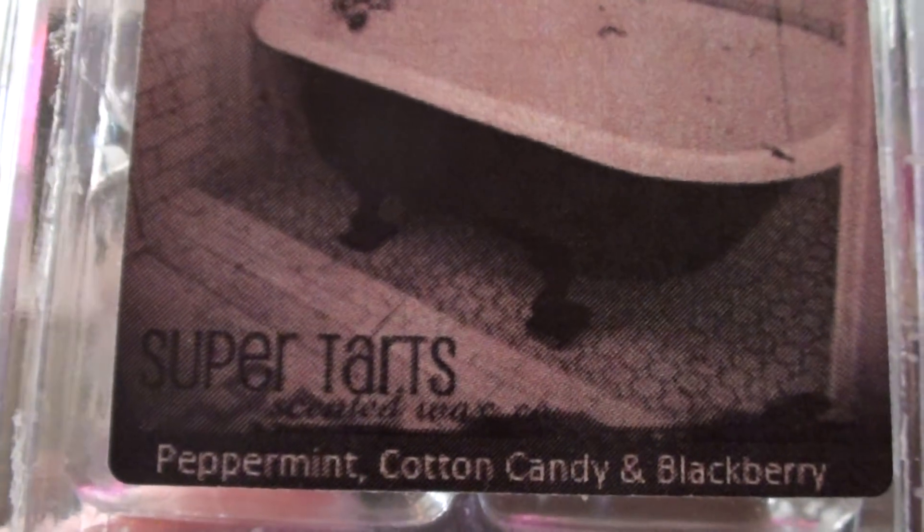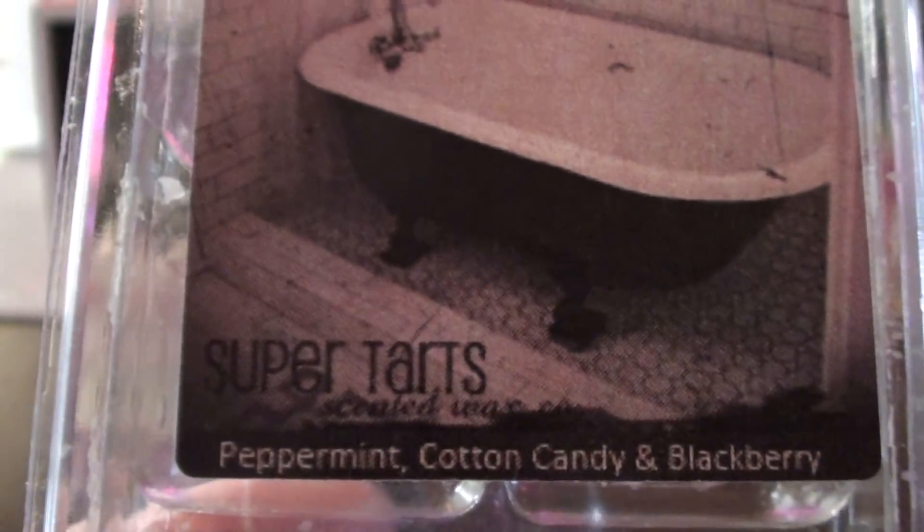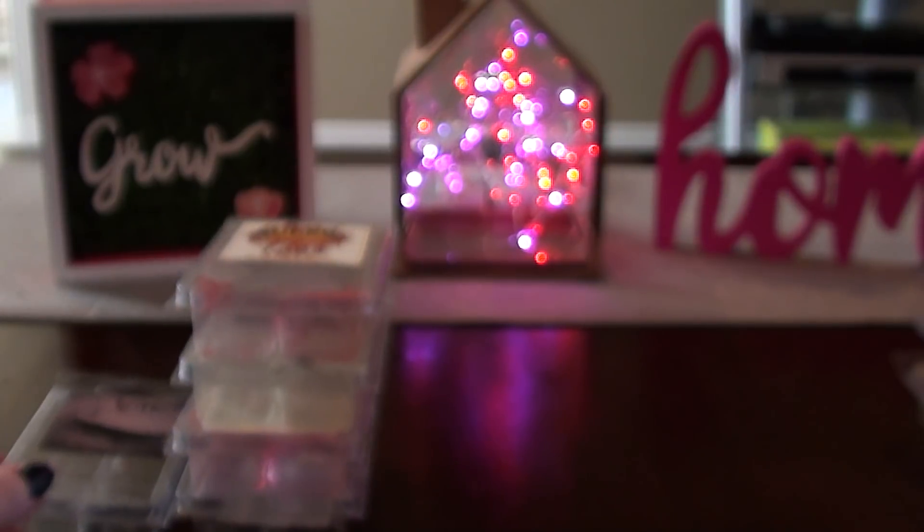Violet, which is peppermint, cotton candy, and blackberry. I don't love this one and I don't hate it — it's just okay to me. I know a lot of people like this one, but the blackberry in here just doesn't work for me for whatever reason. I don't hate it. I would warm it again in my house — it's not one of those offensive smells.